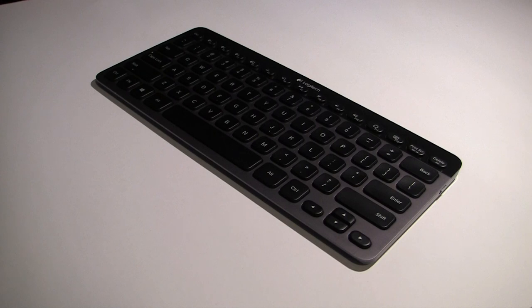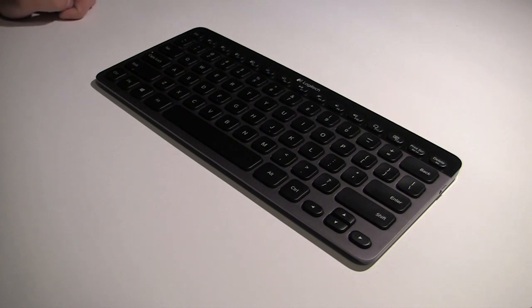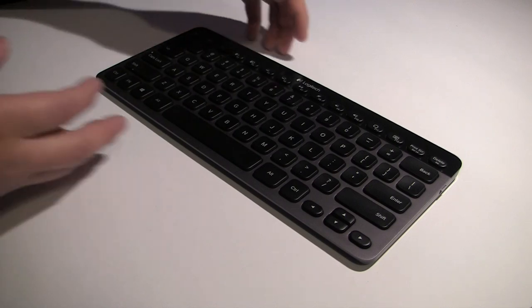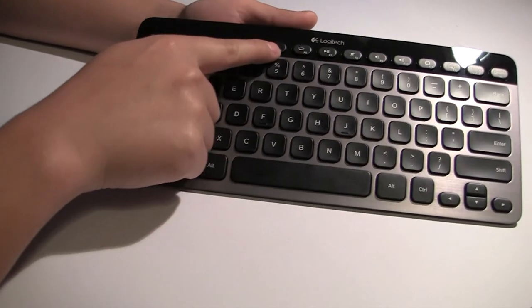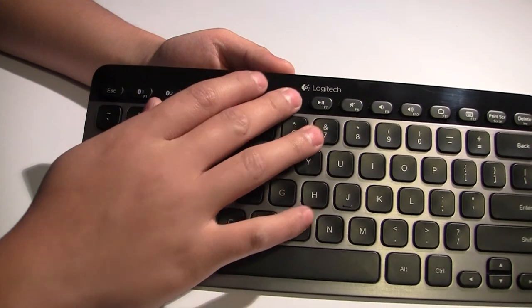They also have an ambient light sensor built onto the black plastic part of the keyboard. So if it's a brightly lit environment, it's not going to turn on the backlighting because it's not necessary. But if it's in a dimly lit room, the light sensor will pick that up and enable the backlighting. All of these settings can be overridden using the little keys up here, so you can manually adjust the settings.